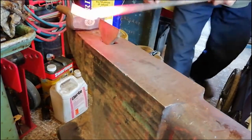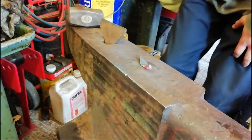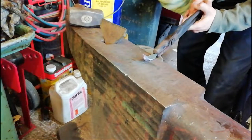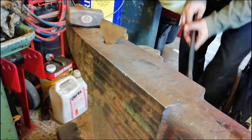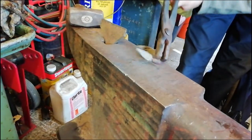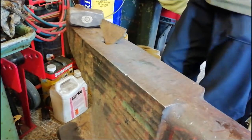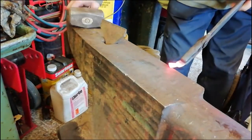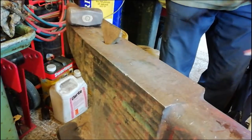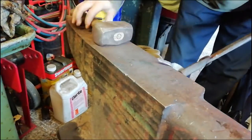Now we're going to cut it off and carry on from there. Alright, now we're going to get our smaller pair of tongs, grab the leaf, and we're just going to draw out that big bit there. If I can grab onto the leaf — right, there we go. Now we can draw that out. Heating up again, draw this out, heat up again.